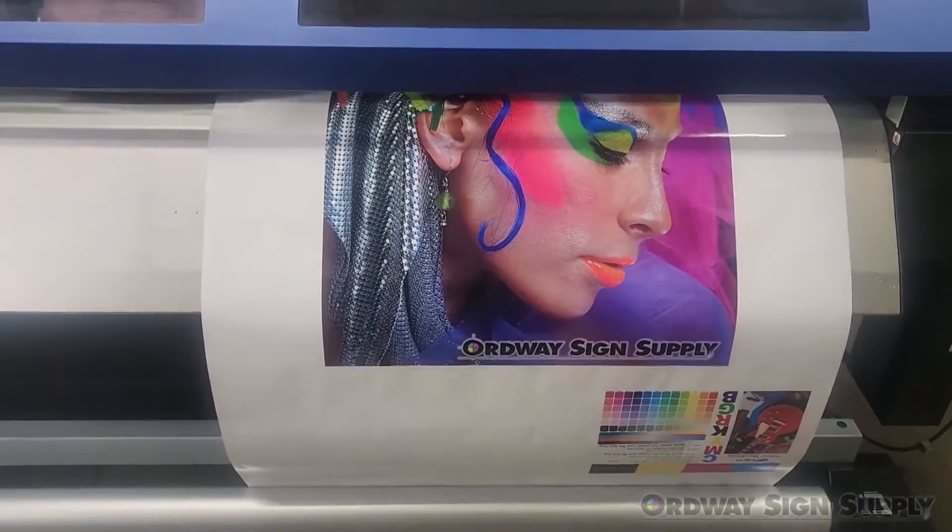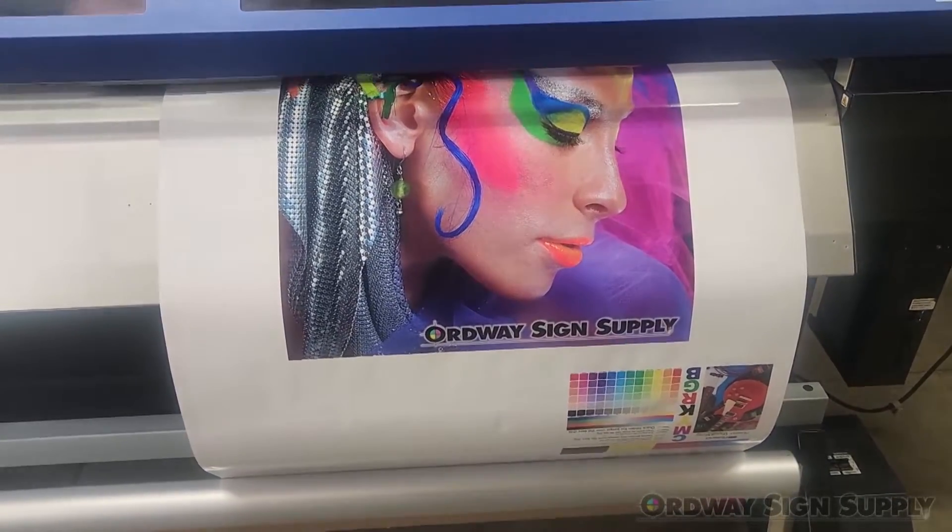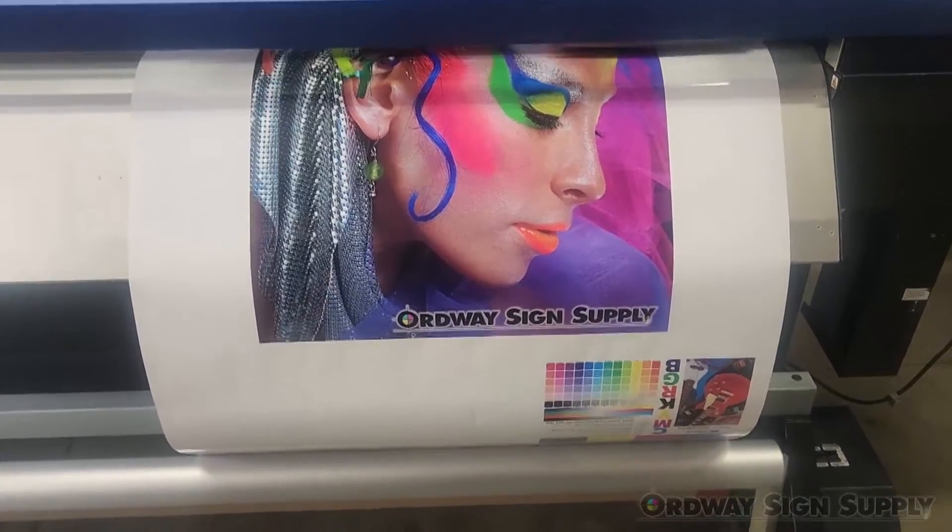The XC540 has three heaters: one preheat, one heater under the print head, and one post heater to facilitate drying.